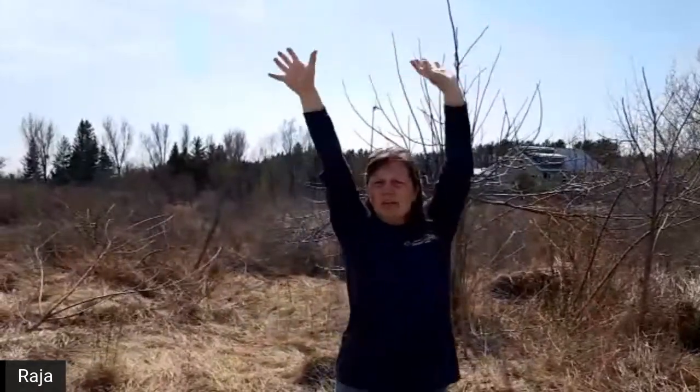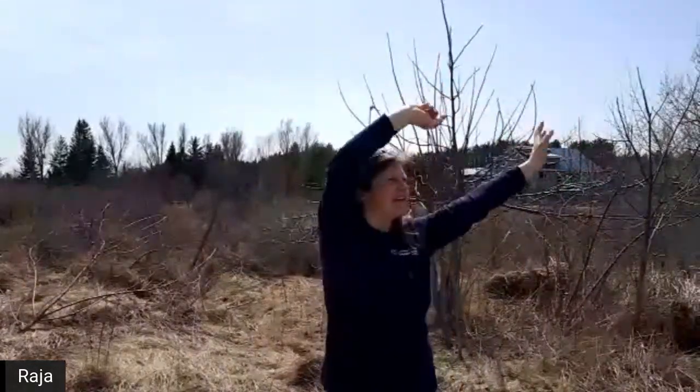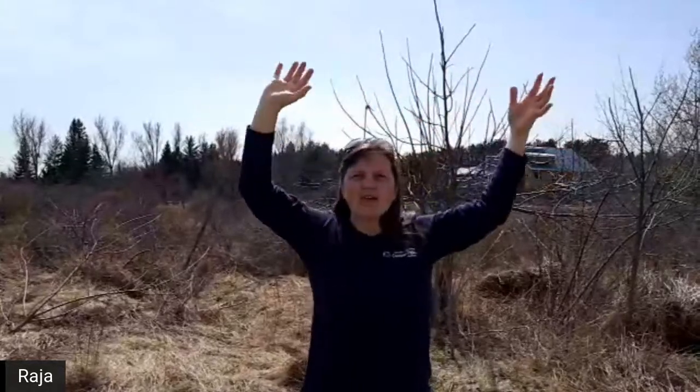I'm going to ask all of you to raise your arms up - stay seated, just raise your arms up, shake them around, wiggle them around. Think to yourself: this feels good and it's taking energy to do this. The energy of movement is called kinetic energy - energy of movement.